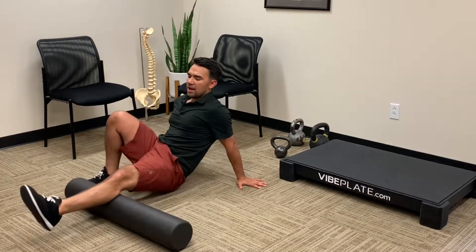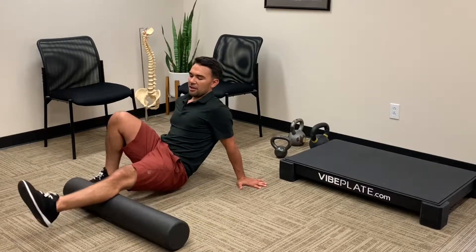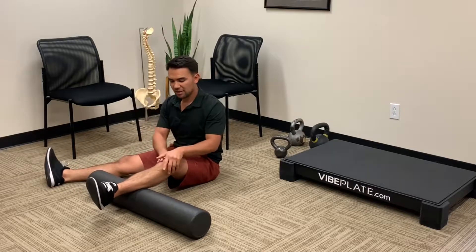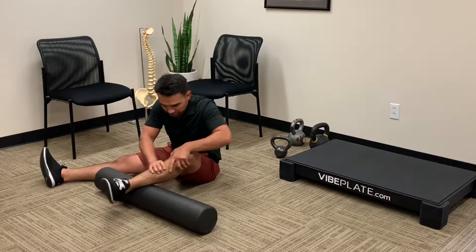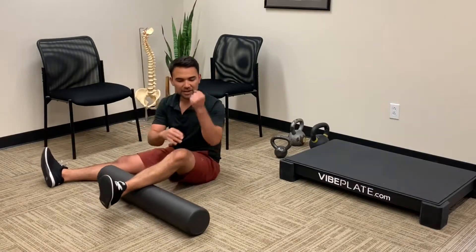We're just going to gently rock back and forth here using our arms and our hips to generate some force. If that's too painful for your ribs or your wrist, just put your hands onto your leg like so and rock back and forth — it makes it a little bit less pressure there, but it's a lot easier on your wrists.